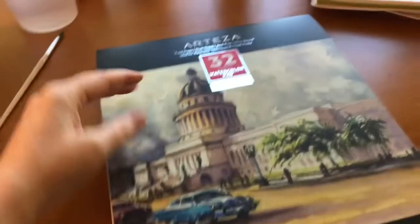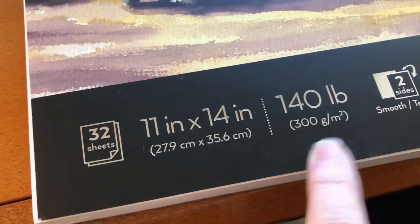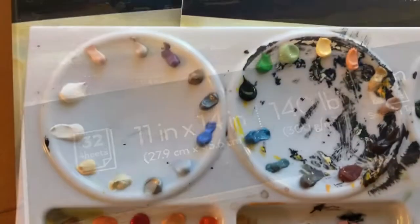Here's a quick look at the pads of paper. They're glued at the top and you can see that the rest of the pad is loose. The paper is thick, it's got a lovely tooth, and like I said before, it's 140 pounds. Really nice.